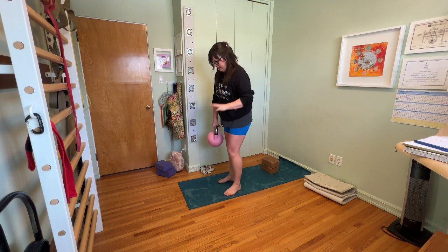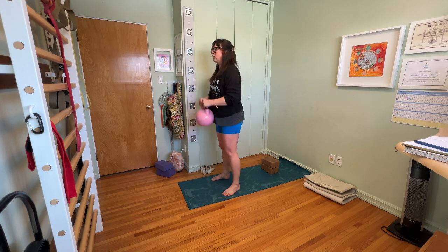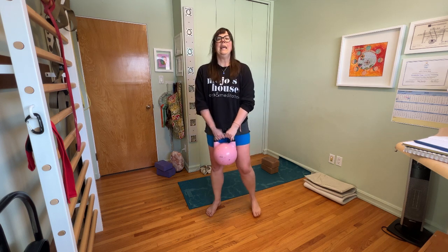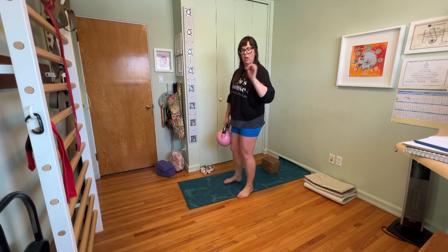Do a squat without doing anything with the shins. Notice when you run into yourself how it feels. Now this time, do the drop — let the feet come off the ground with a little hop.